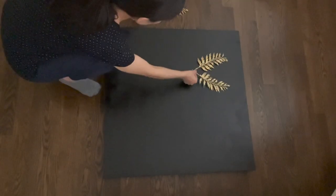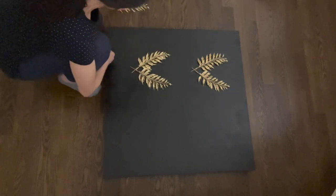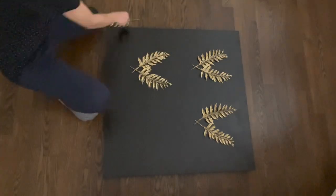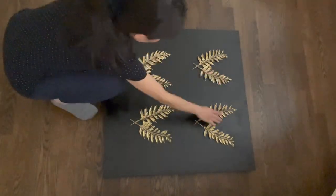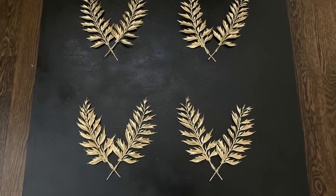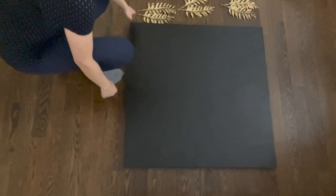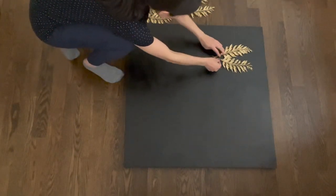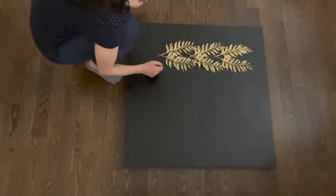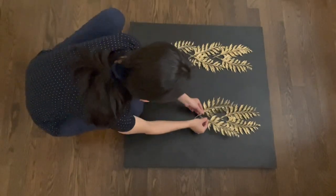The second idea is to lay out those leaves in pairs. I used four pairs for this demonstration. The third idea is to lay out those leaves in a column — I did two columns, as you can see from the video.